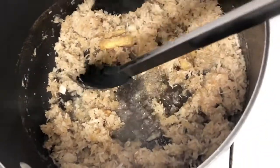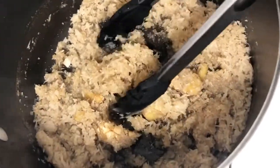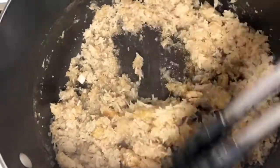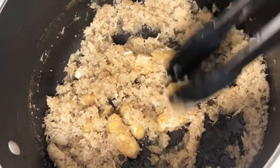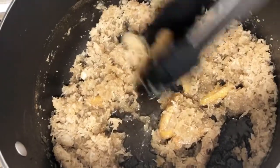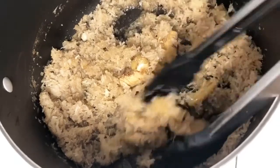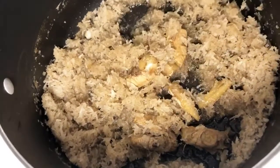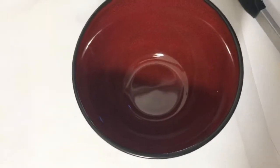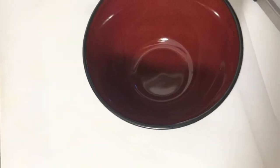So when it is dried out, you can just take them out. So what I'm doing here is just dishing it out into a container so that I can have it later to make my grater cake.